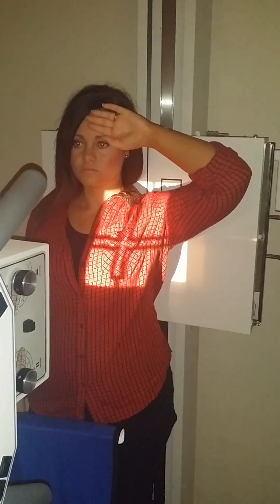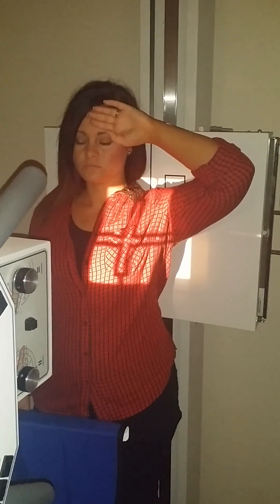Then you're letting your bucky up. Hold your breath. Go ahead and breathe.